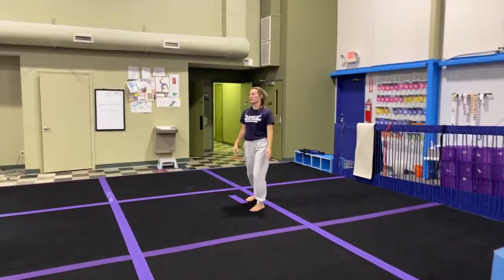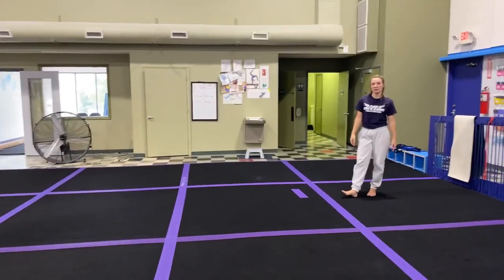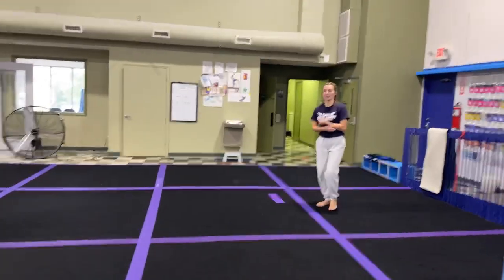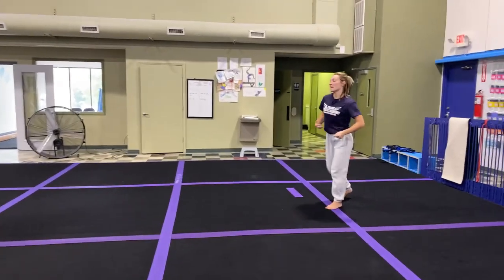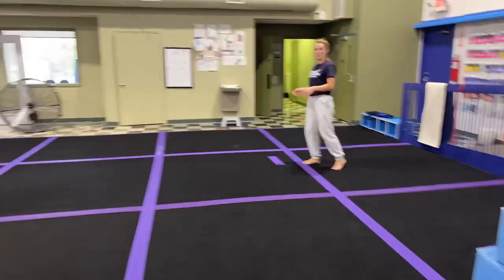Hello. We are going to go over the level two floor routine and talk about some of the things that you should be focusing on with your kids and making sure they're doing them correctly and getting them ready for levels past level two, because level two is hopefully not the end goal.